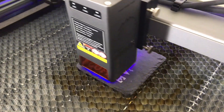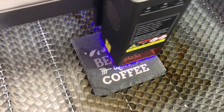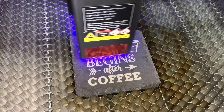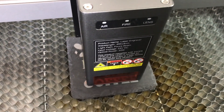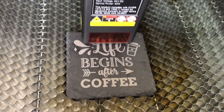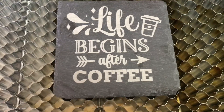For our final test we engraved a slate coaster. We used a file from Creative Fabrica with a speed of 6000 and a power setting of 25%. I was really happy with how it turned out — slate always seems to engrave really well so it's pretty hard to mess it up.